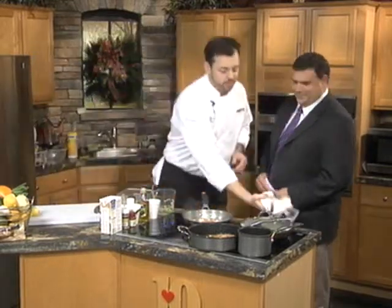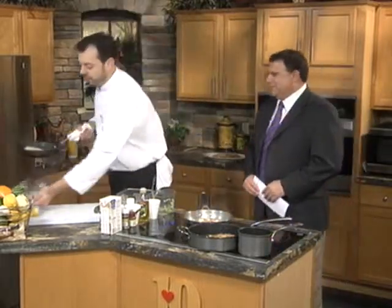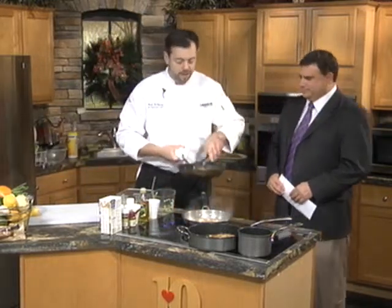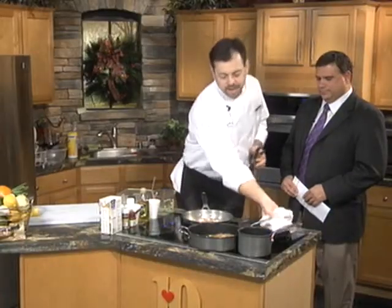That's a good idea — it'll really pick up a lot of those flavors. Over here, we take the pork, we sear it in the pan, flip it over. We've got a nice golden color on this. This will go in the oven for about 15 to 20 minutes. And when it comes out, we have this nice roasted pork tenderloin.